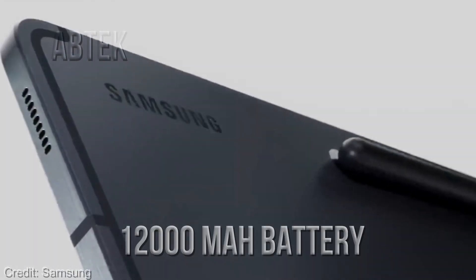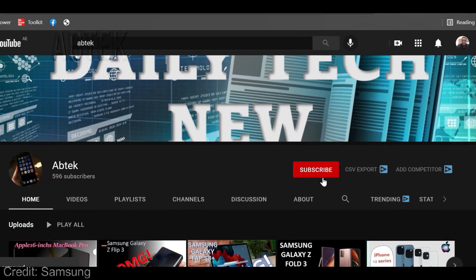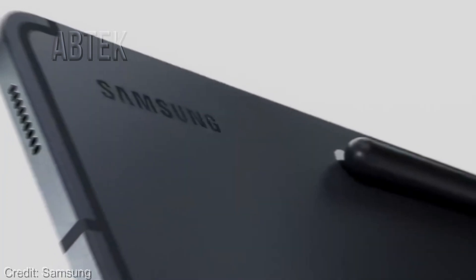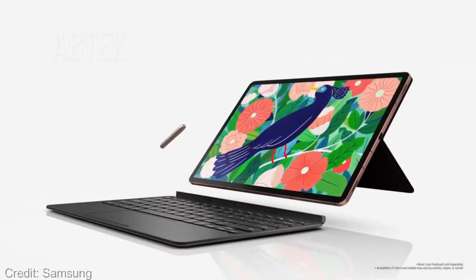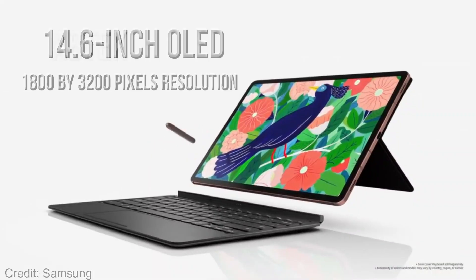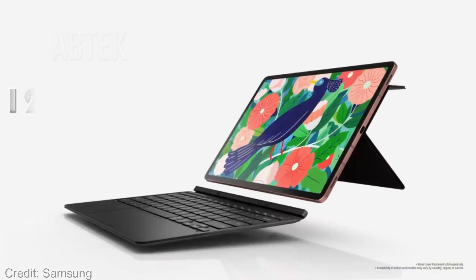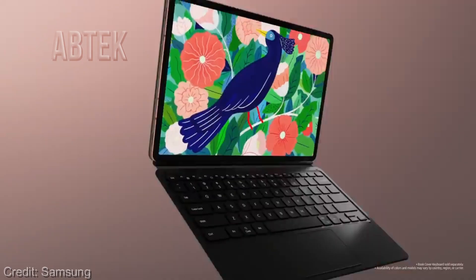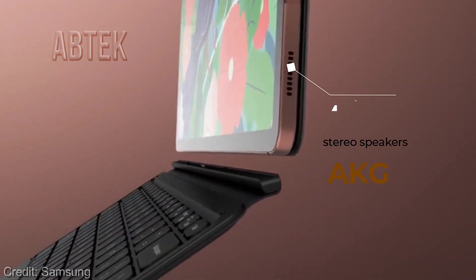It also has a 12,000 mAh battery. The Samsung Galaxy Tab S8 Ultra sports a 14.6-inch OLED display with 1800 by 3200 pixels resolution and a 120 Hz refresh rate. The tablet has a bezel-less display and is equipped with quad stereo speakers tuned by AKG.